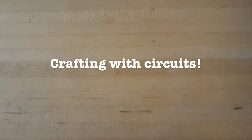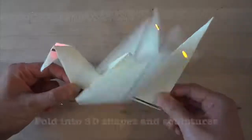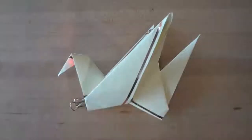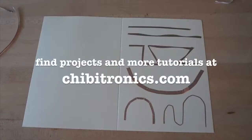Once you're comfortable using copper tape, try crafting circuits. You can make different designs or even write messages with your circuit. You can also bend or fold your circuit, like this circuit origami. Try taping your circuits onto other objects, like your favorite mug. You can even use circuits to decorate your room, like this window mural. You can find projects and more tutorials like this one at Chibitronics.com. Thanks, and happy crafting!